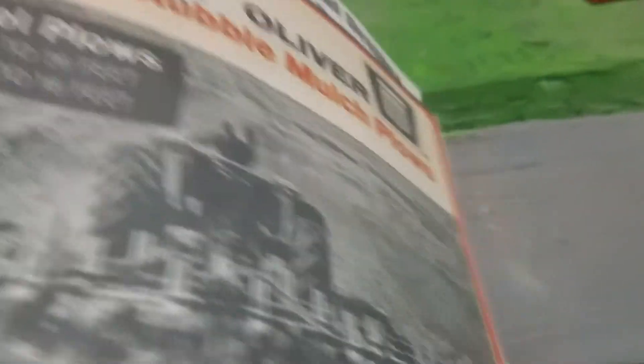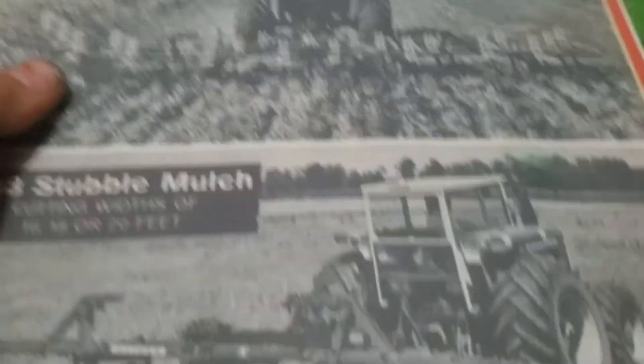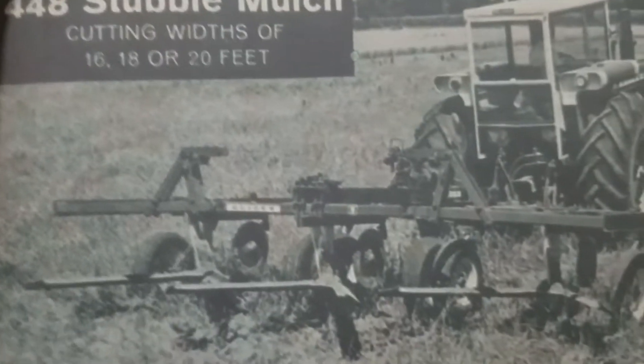Now some real Oliver advertising — I printed these off. You'll find out in about three weeks why I printed these off, for two reasons actually. This double mulcher here — I'm not really going to go too in depth into what I'm doing, but this is for the 448 stubble mulcher.